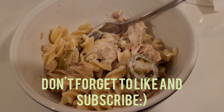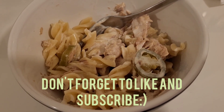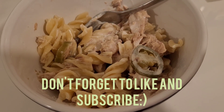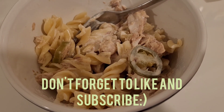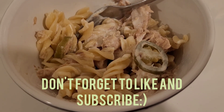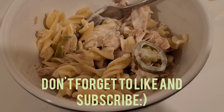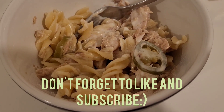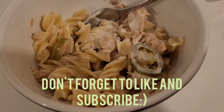I made a really lazy tuna pasta salad. It's just got pasta, a little bit of salt, mayonnaise, smoked tuna, and some jarred jalapeños I found in the fridge. You can add in some peas, celery, or carrot as well if you like, but I was super lazy today so this is what I'm having.